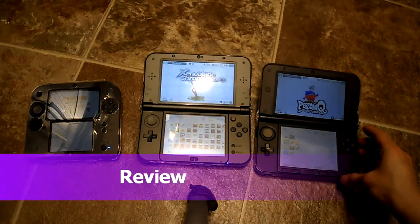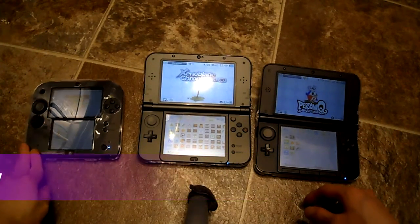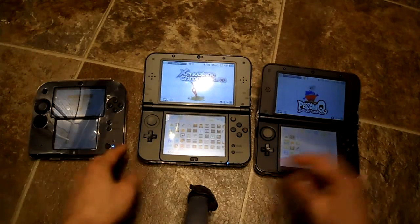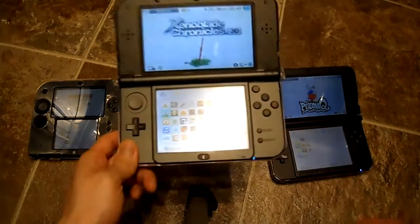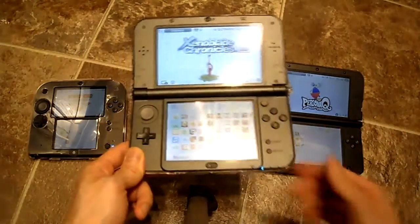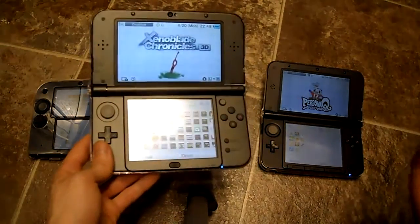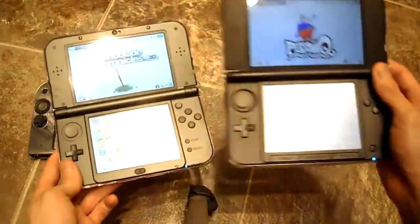I'm going to do a review — not an in-depth one, but a first look — on the New Nintendo 3DS and what I actually think of it. Xenoblade Chronicles has finally been released, so now there's something I can compare the game to that requires the new hardware.